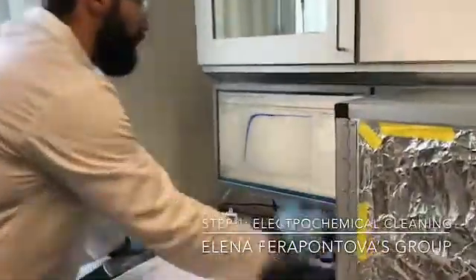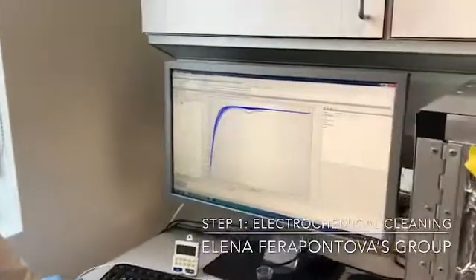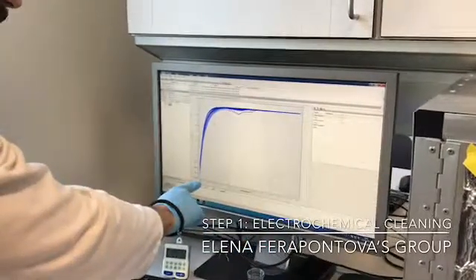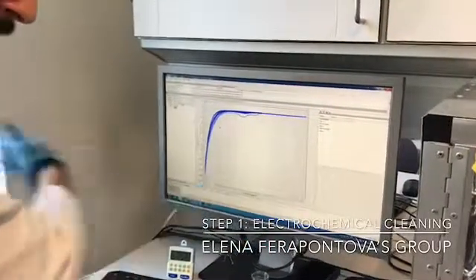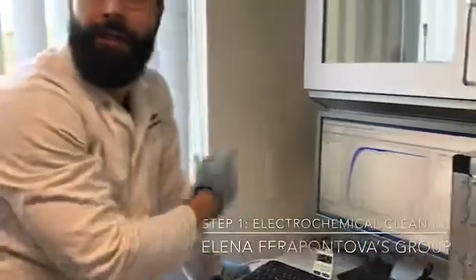Next, you run cyclic voltammograms — 10 cycles starting from 0.4 volts all the way to minus 1.6 volts. And the scan rate is 50 millivolts per second. And that's step number one.